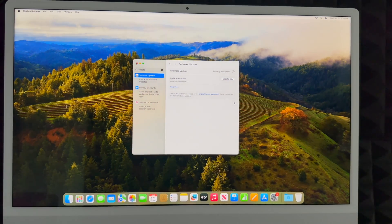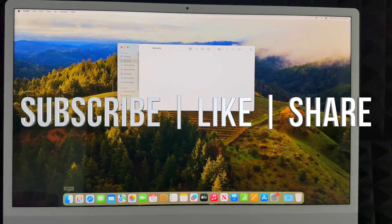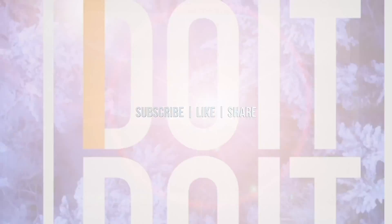If you have any comments or questions, write them down in the comments. Don't forget to subscribe and like — thank you.